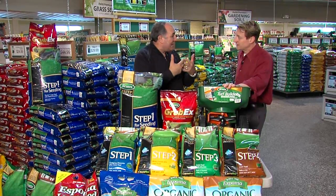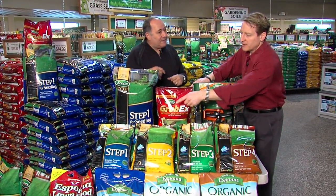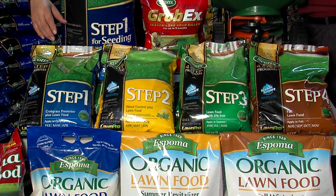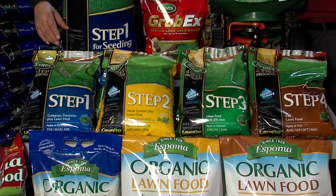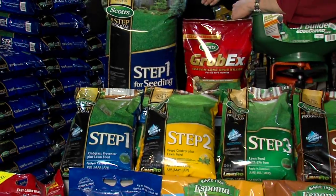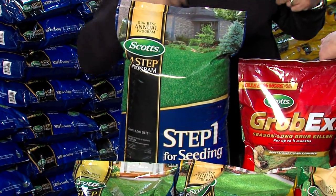At that time I would go ahead and overseed if you have open areas. And if you're going to overseed, use the crabgrass control for seeding — very important. That's step one. And if you don't have a crabgrass problem, then it's just time to put turf builder down — the fertilizer. It's a very slow release.